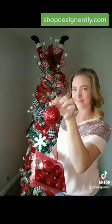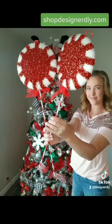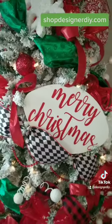All of the ribbon I used for this project I got from ShopDesignerDIY.com, and all of the fun picks and some ornaments I got from Hobby Lobby.